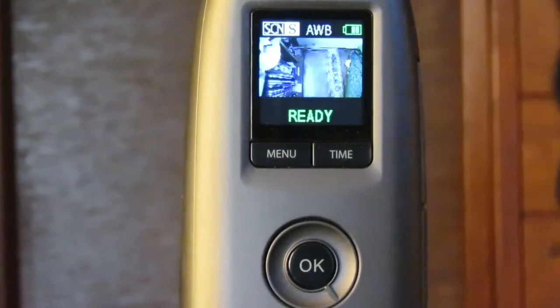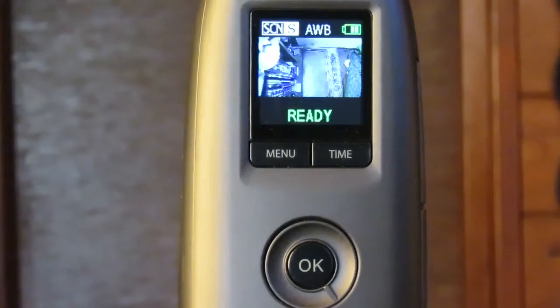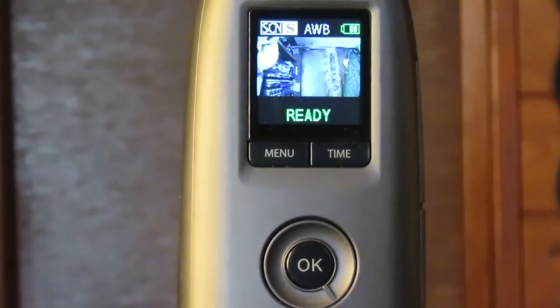Hello Stargazers! Did you know that the Brino TLC 200 Pro has two hidden scene modes?